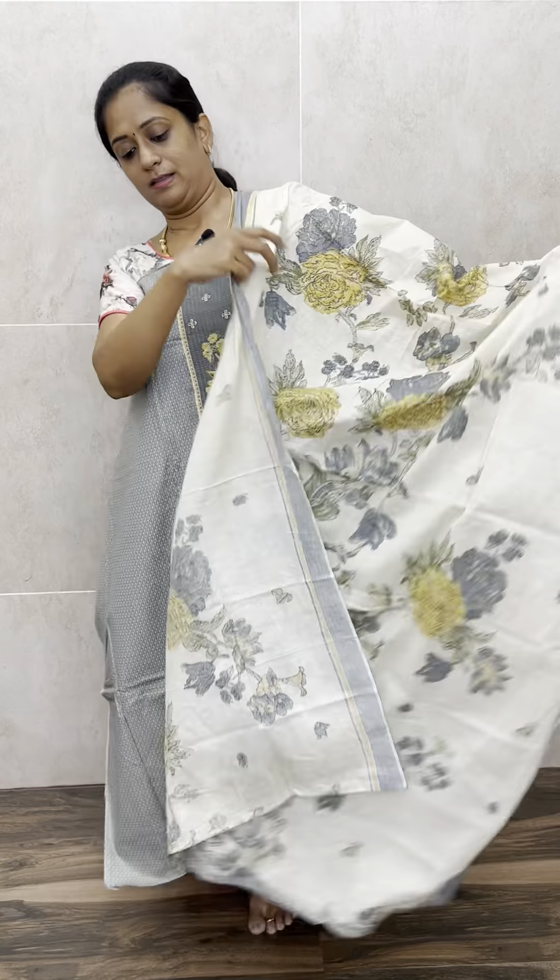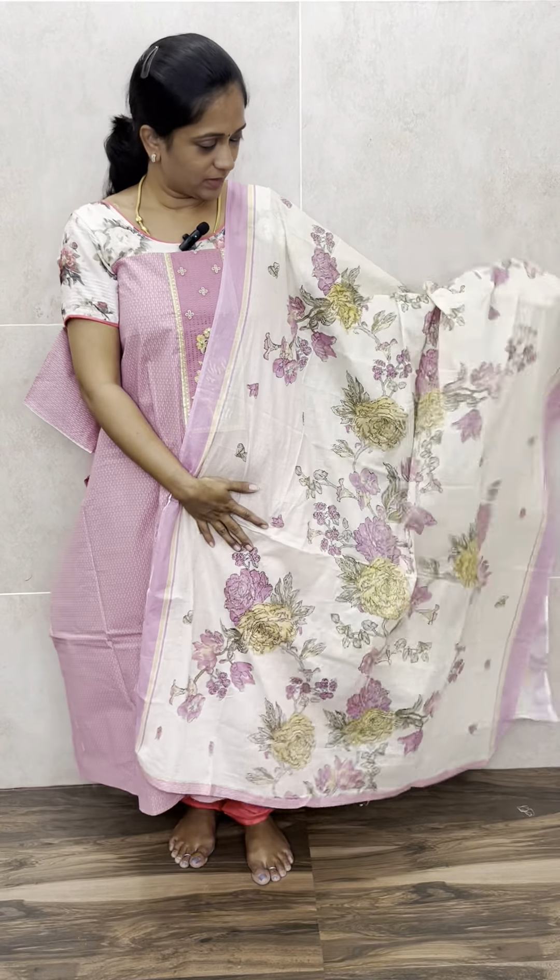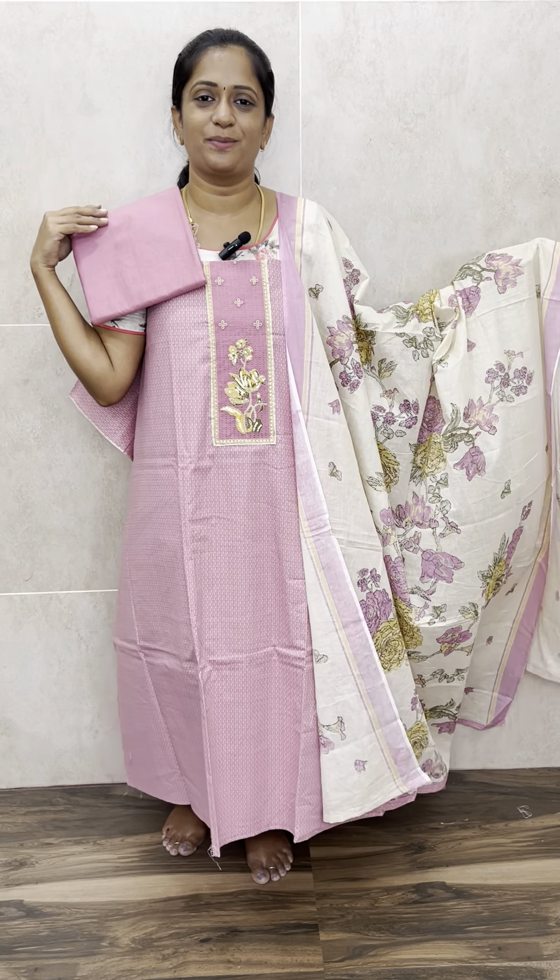This is how the top will be for the lotus pink color, and this is the dupatta — very pretty. And this is the bottom. Just ₹1,150, with free shipping. That's all for today. All these are available on the website. Please log in to the website and place your orders. Thank you so much.